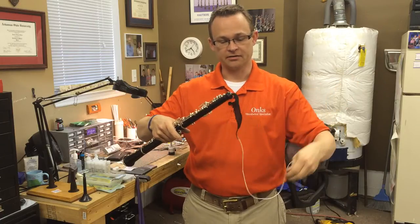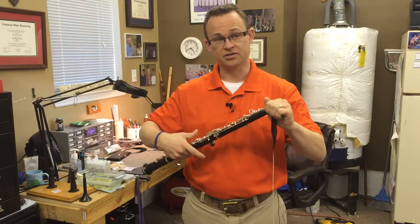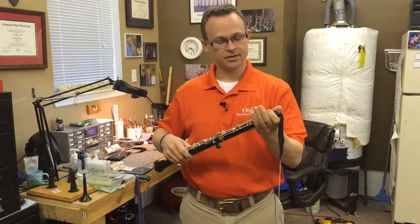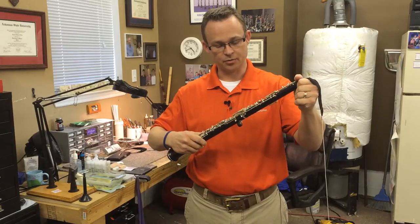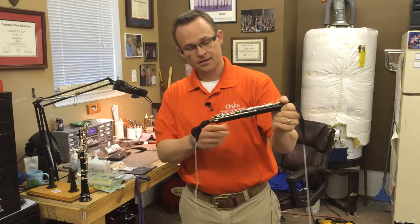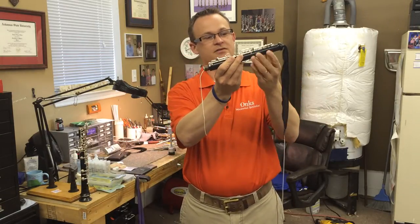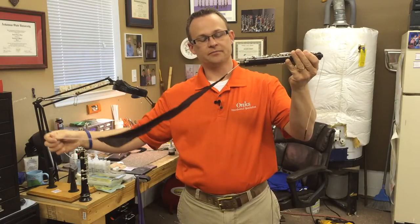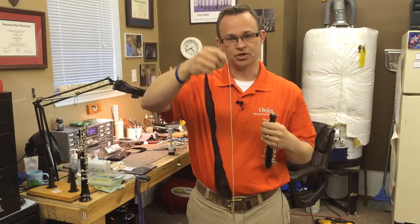Let's pretend that the swab just got stuck. Anytime you feel too much tug on it and think it's stuck, stop pulling — do not continue to pull, it'll make it worse. If we're pretending it's stuck, I'll go ahead and take the upper joint and lower joint apart. Now that the string is on the other end, I can just pull it right back out. So if you're going to use a pull-through silk swab, I recommend getting one with a string on both ends.